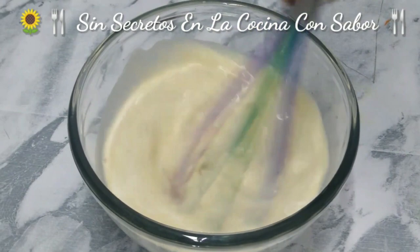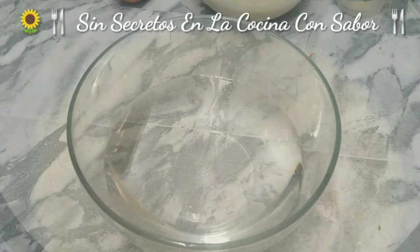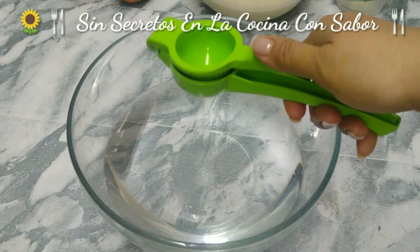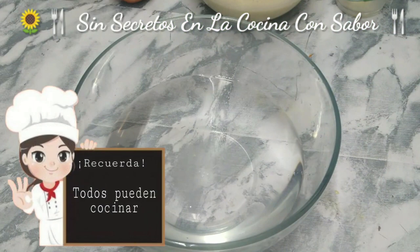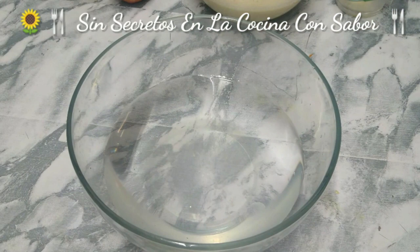And you are going to stir everything together. Now we are going to peel and cut the manzanas into cubitos. Have a container with a liter and a half of water — this water is from a garrafón — and add one limón.